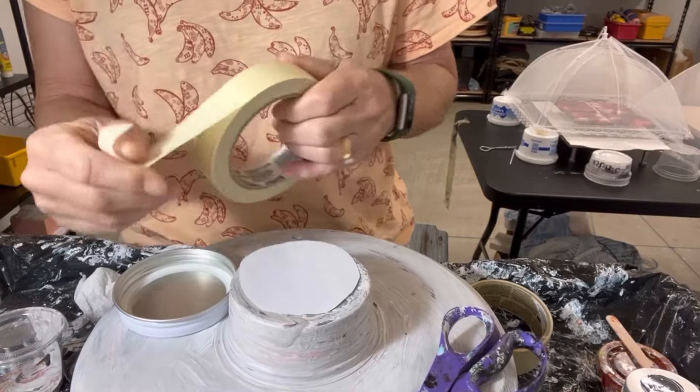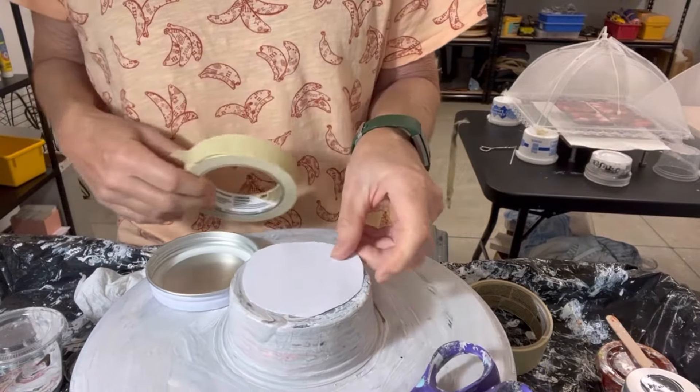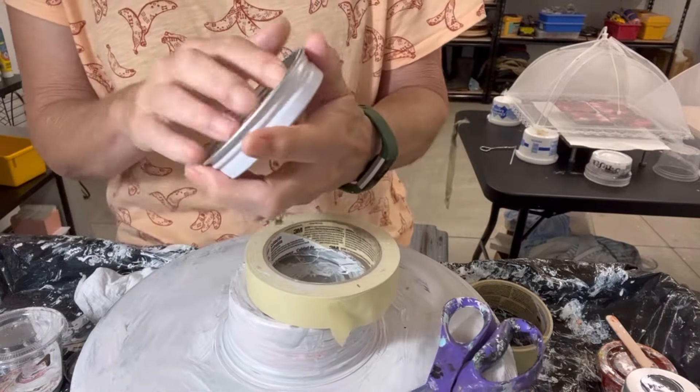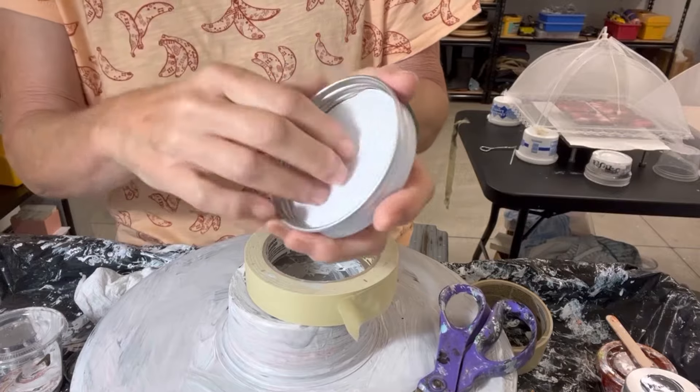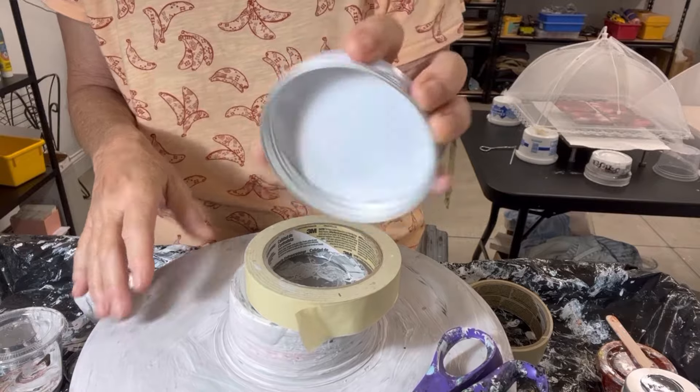As I've mentioned before in prior videos, you just need some masking tape. I've pre-cut out a little circle that I'm going to put inside here, so when I get ready to tape it off, I don't have to tape all around the bottom — it'll already be pre-covered.